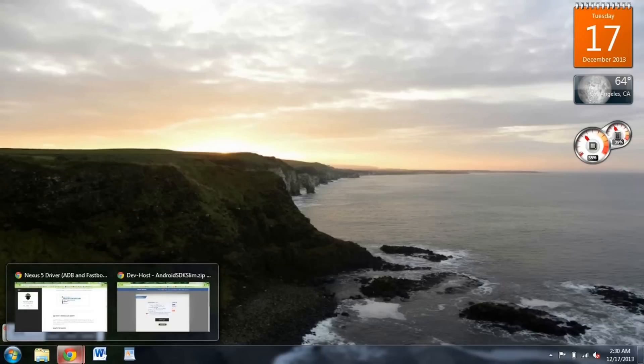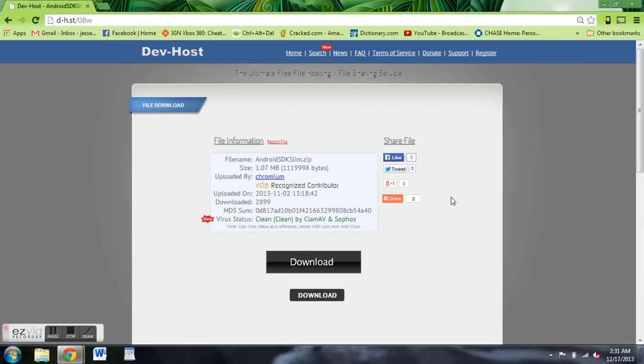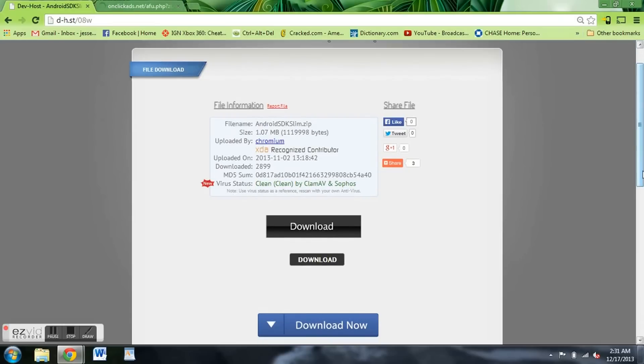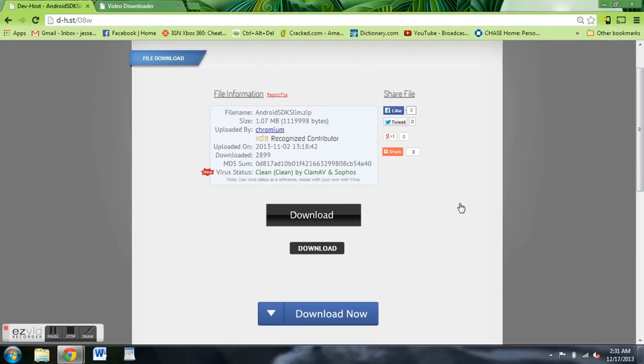The first thing you're going to want to do is download the Android SDK tools. I found a slim version of that that won't take that long to download. There's a link in the full tutorial — go ahead and click on it. Then you have to click on this download tab right here, and you'll see there are three different download icons.